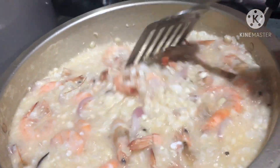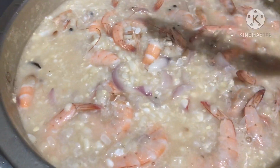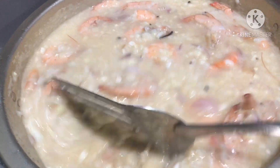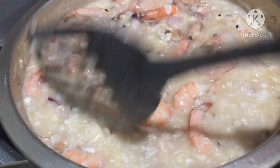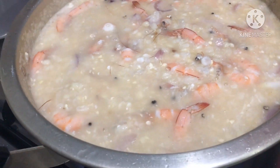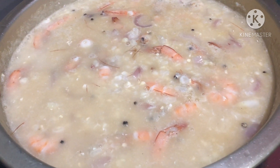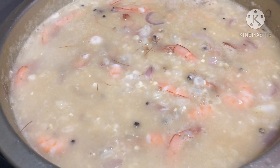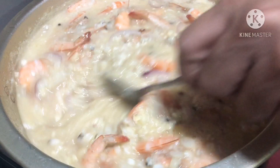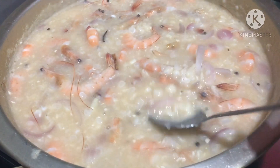It looks nice already! But we have to put a little bit more water because this sticky corn is nice to have a little soup in there. When I was young, my mother always cooked this kind of dish and I learned it from her. Shoutout to my mom — she's in Quezon right now. When I go to Quezon I'll make a vlog there to show you my beautiful province.